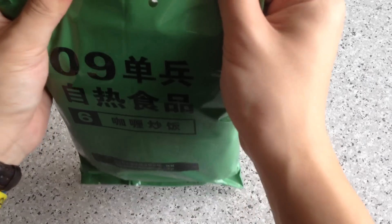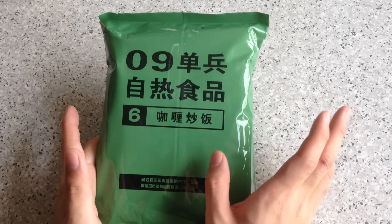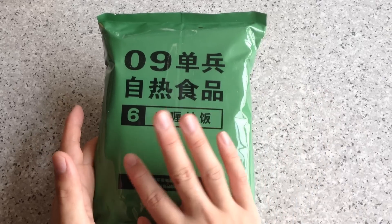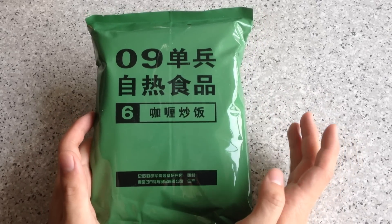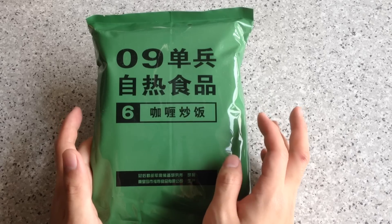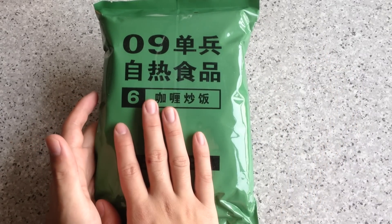By the time you're watching this, I should be traveling in Japan, so I hope I can take some footage to share back here. I'll try to get the Japanese ration when I get there — it's not a big chance, but I'll try my best. So yeah, let's go ahead and take a look at what this is.